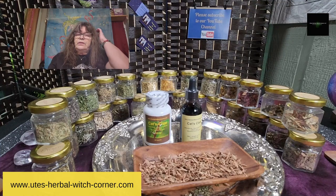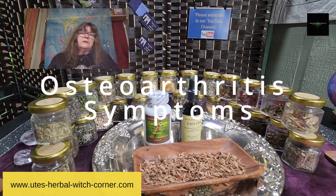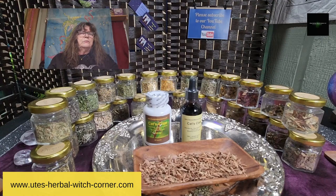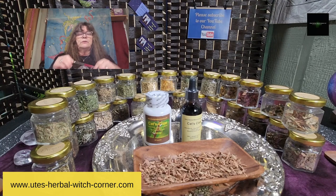Cat's claw can relieve osteoarthritis symptoms. Definitely we women experience this as we get older — the bones are not so healthy anymore. And with menopause and everything, you will definitely need something that can support your bone health and address osteoarthritis.